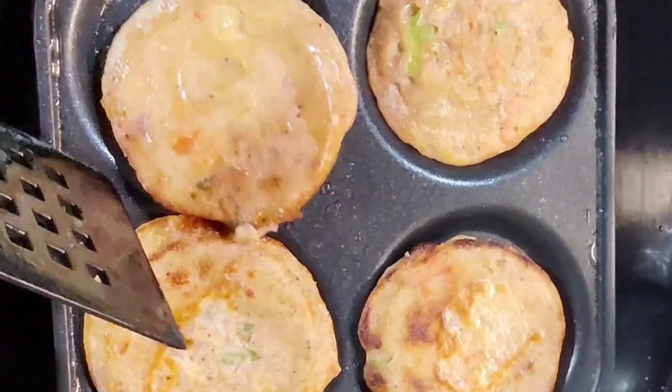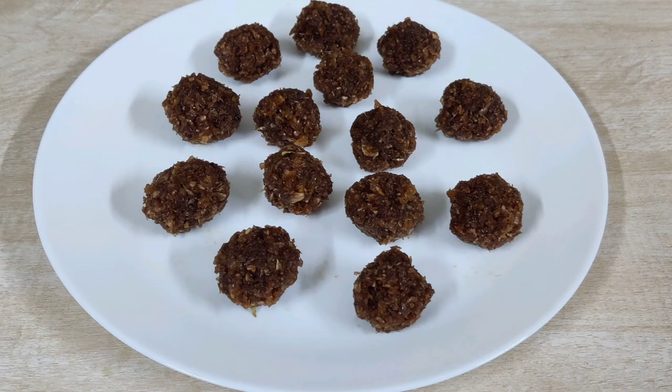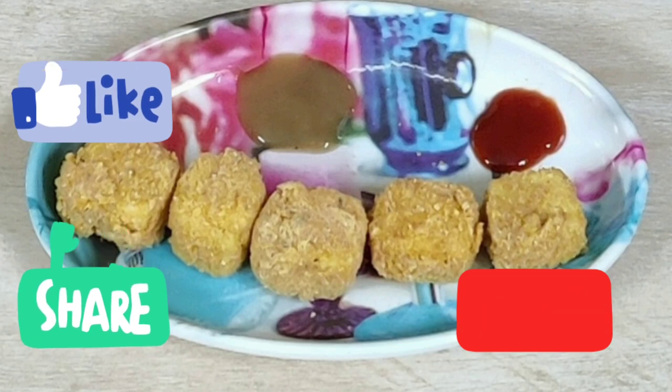And that's all for today. I hope you have liked this video. Please do like, share, and subscribe to my channel. Thanks for watching.